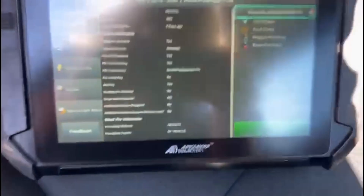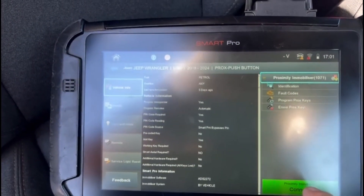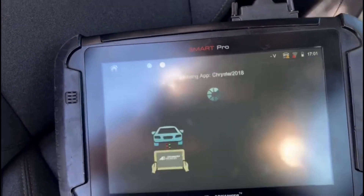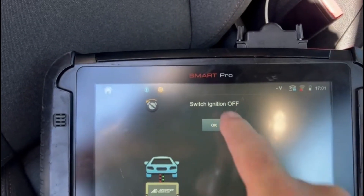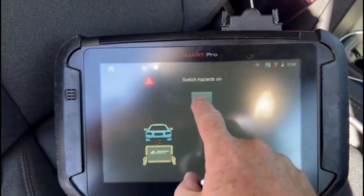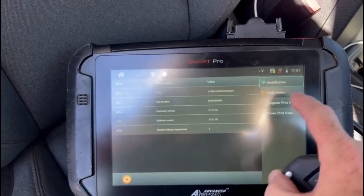We're going to select 2018 to 2024 Jeep Wrangler, hit OK, and then select program keys.